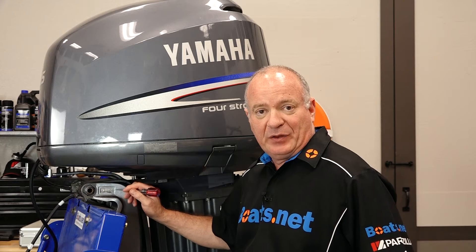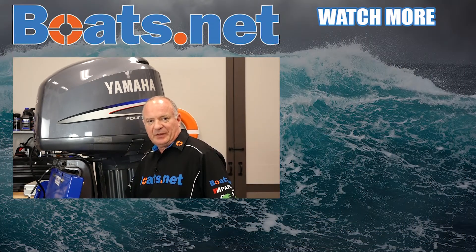Now you know where this plate is, and that is your gateway to get you the correct parts for your particular outboard. If you have any questions or comments, go ahead and leave them in the section below and I'll do my best to answer them.